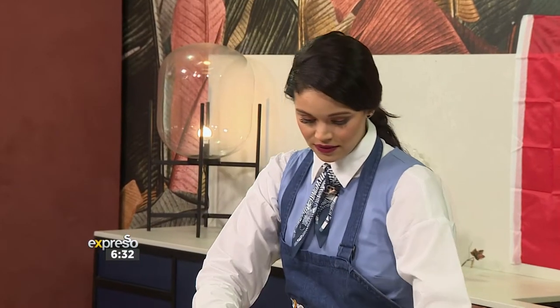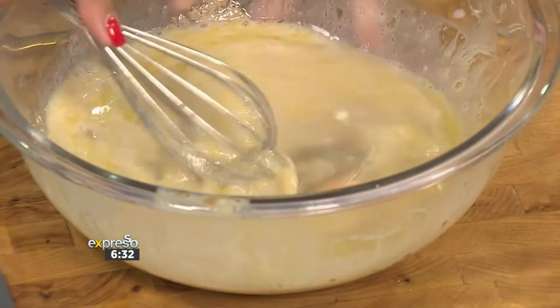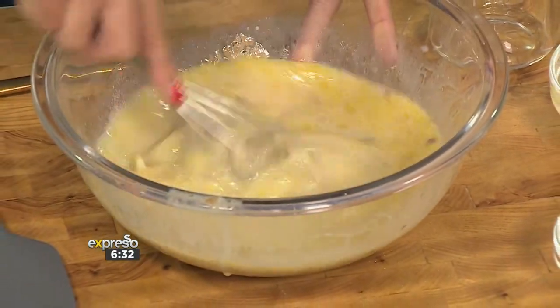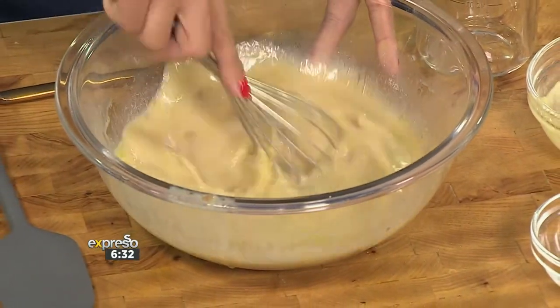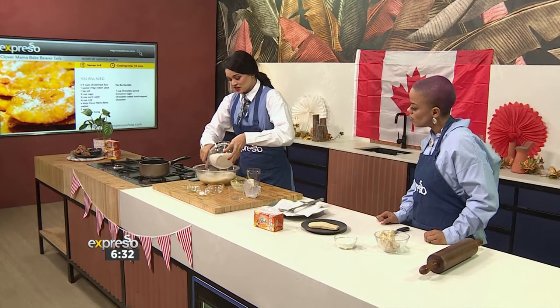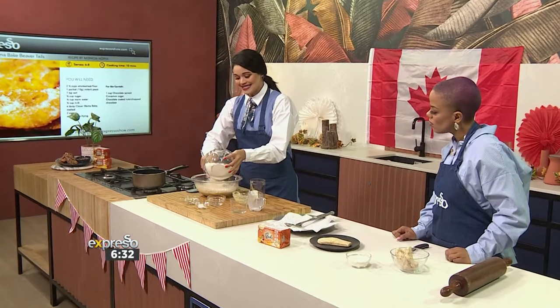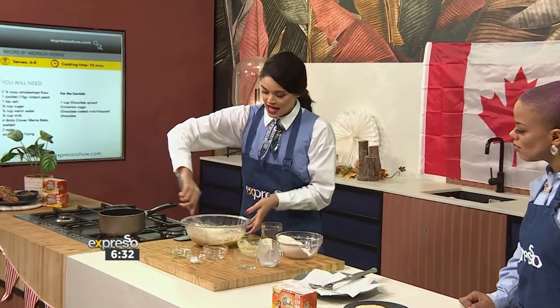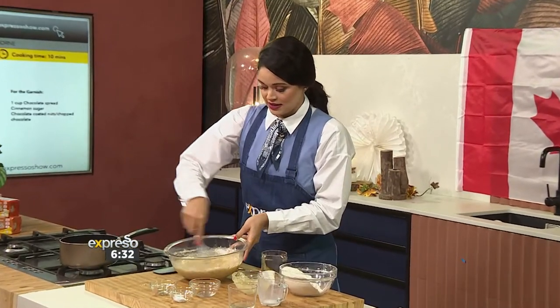I'm actually going to use the whisk because that will really get into it. Whisk away and then we're going to add in our flour. This is really how you want to make your dough — you want a sticky doughy consistency, because of course you're going to be rolling it out.